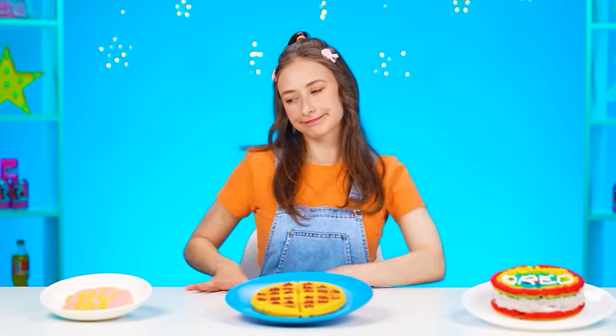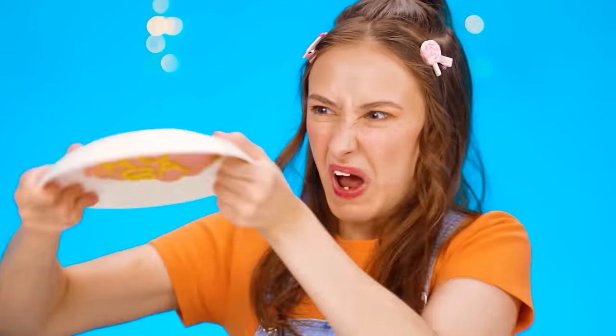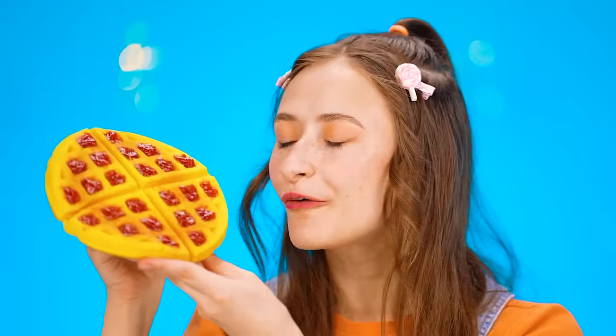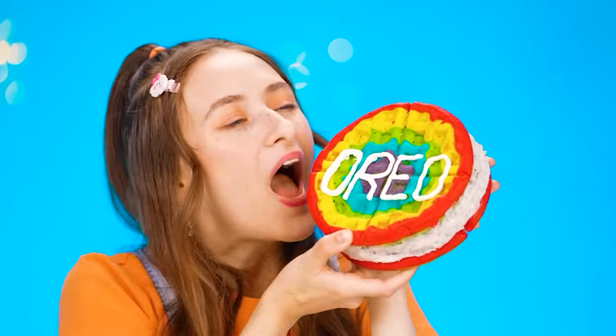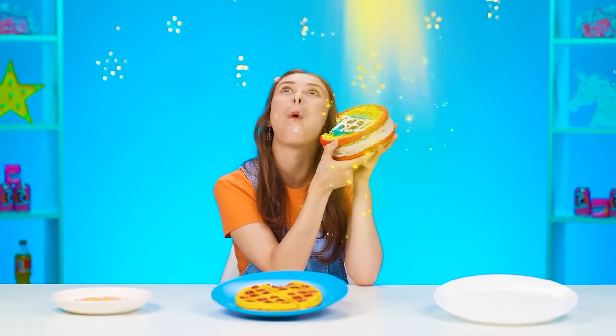All these waffles look cool! Let's start with this one — it's the most unusual. It's really weird. Is it stuck? Wait, is it plasticine? I don't want to try it. What's next? This waffle looks so delicious! My favorite strawberry jam! That's pretty good! Wow, what is this? It's a whole Oreo out of waffles! And it's insanely delicious! The winner is definitely the Oreo waffle! Hooray! Victory's mine!